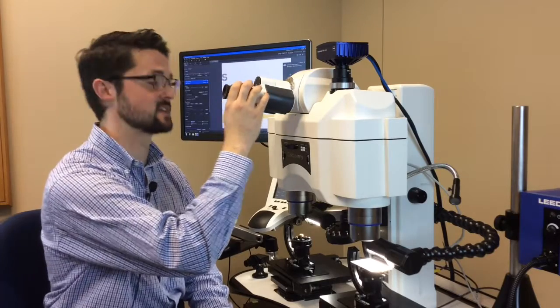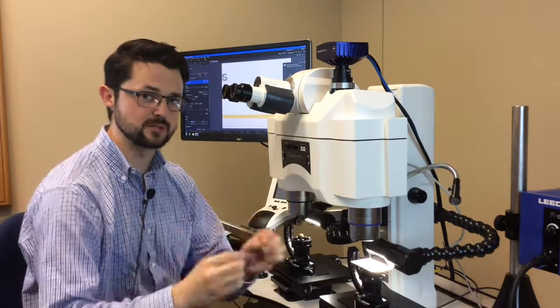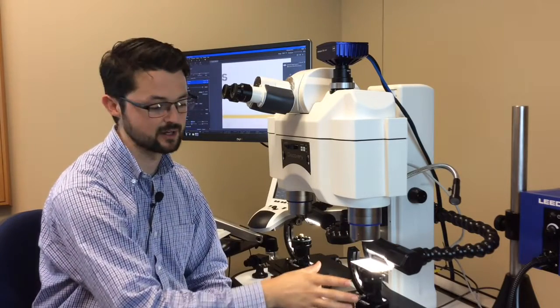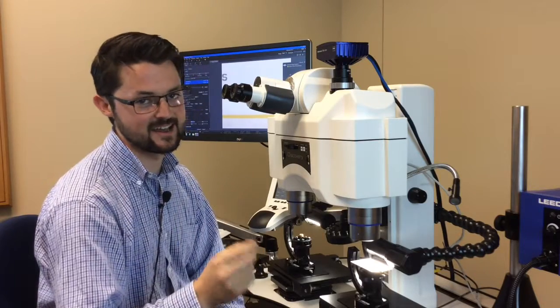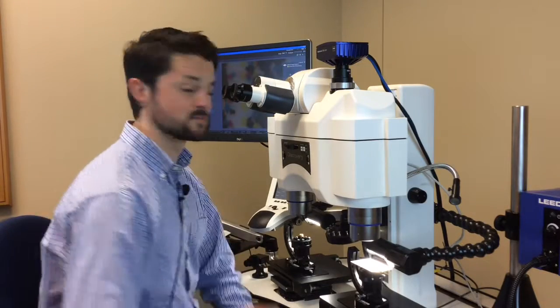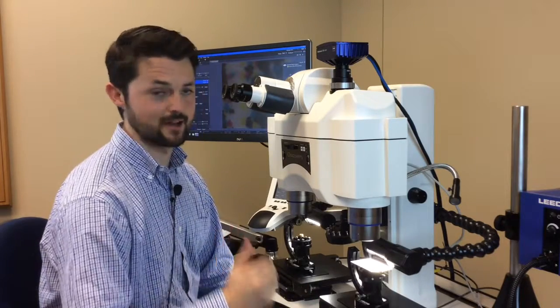I'm going to do it for my right eye as well as my left eye. The next thing I'm going to do is zoom in all the way on a flat specimen, such as a business card, and bring the image into focus. But to do that, I'm first going to need to take off my glasses. Now that I'm zoomed in all the way, I'll bring the image into focus. And now I'm going to zoom back out.